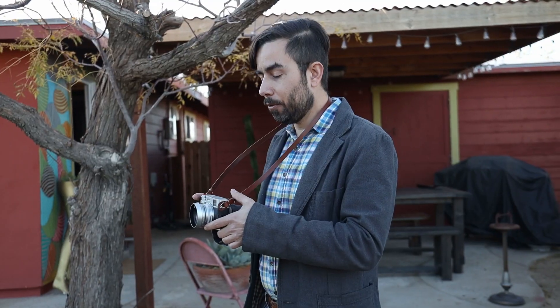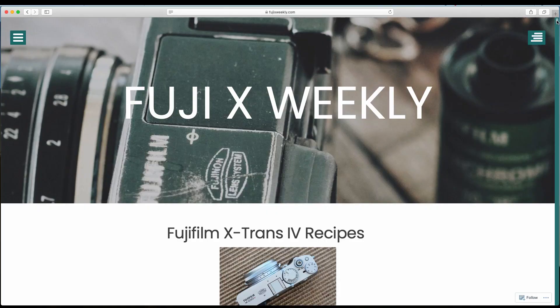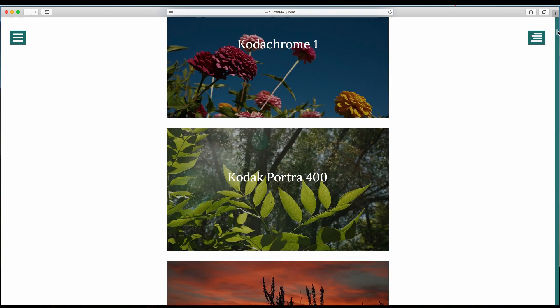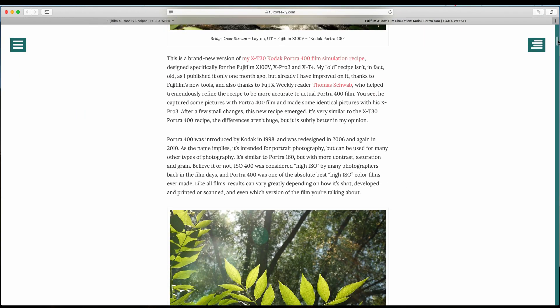For today's portrait shoot, I went with the Fujifilm X100V because of its film simulations. The outfits the girls are going to be wearing have a really nostalgic vibe, and the film simulation is going to blend perfectly with that. Today we're going to use a film recipe for Portrait 400. To learn more about film recipes, head on over to FujiXWeekly.com where you will find a detailed description of each recipe as well as the custom settings you'll need to enter to use them.